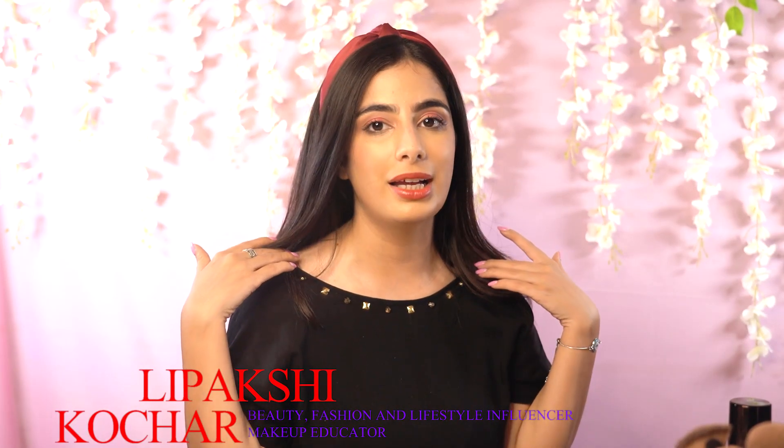Hi everyone! In today's video we will be creating this makeup look. This is a no foundation makeup look. We will be creating this look without using foundation, and if you are a beginner, this is an easy eye makeup look which will make you look presentable, so keep on watching.